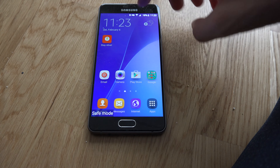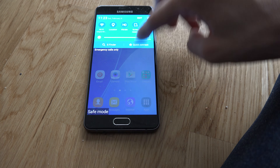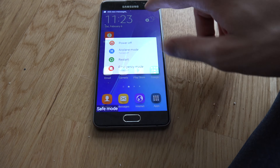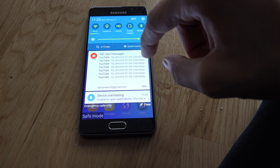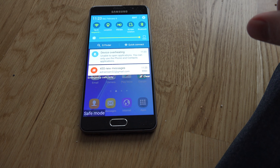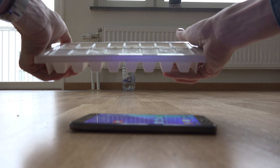Your device is overheating — that's the funny error message I mentioned. It said my device is overheating, which is so weird. It's in some kind of safe mode. Emails are working, but there are a lot of emails. Devices overheating: unable to open applications, unable to use the phone or contacts. So it says it's overheating when it's been in the freezer for so long.